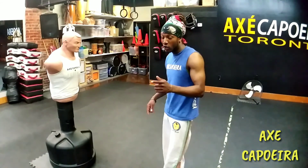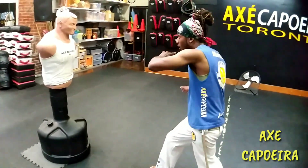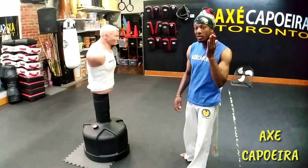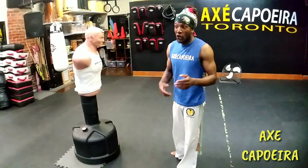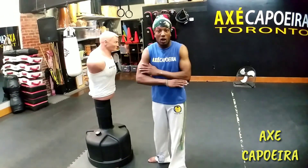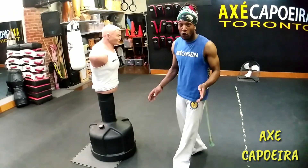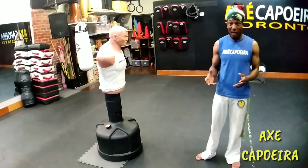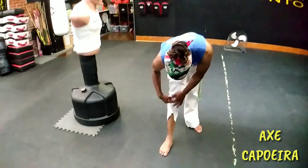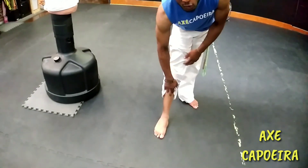So now we're working our way on to power. We're going to use our shins. Come up, kick him in his face — martelo. With power you're more likely going to go for the body, but you can go for the face too. So now I'm switching the part of my body I'm kicking with — the shin.